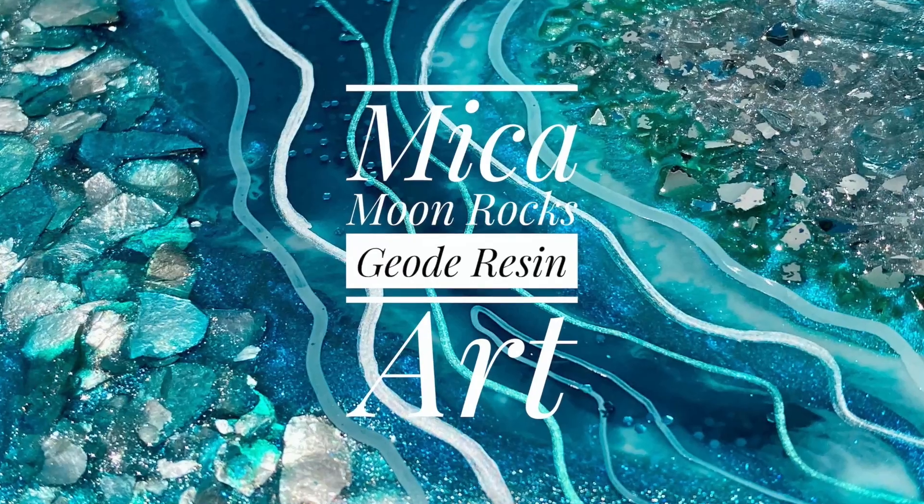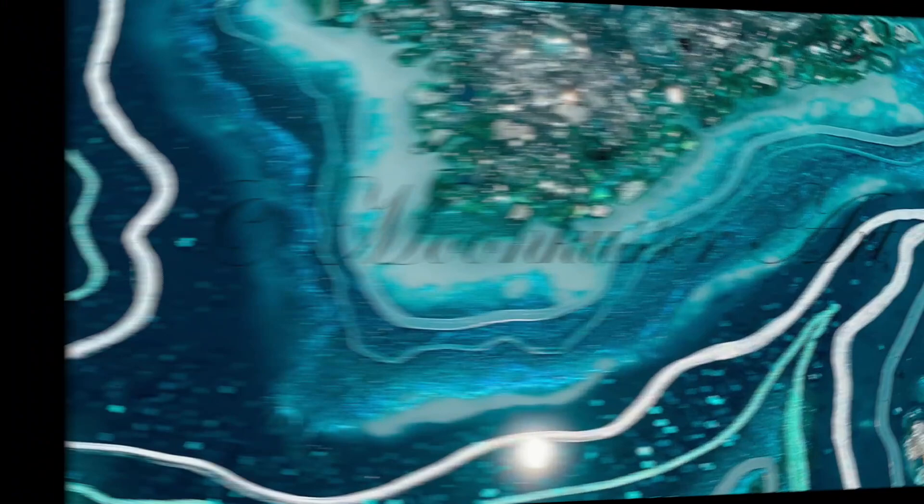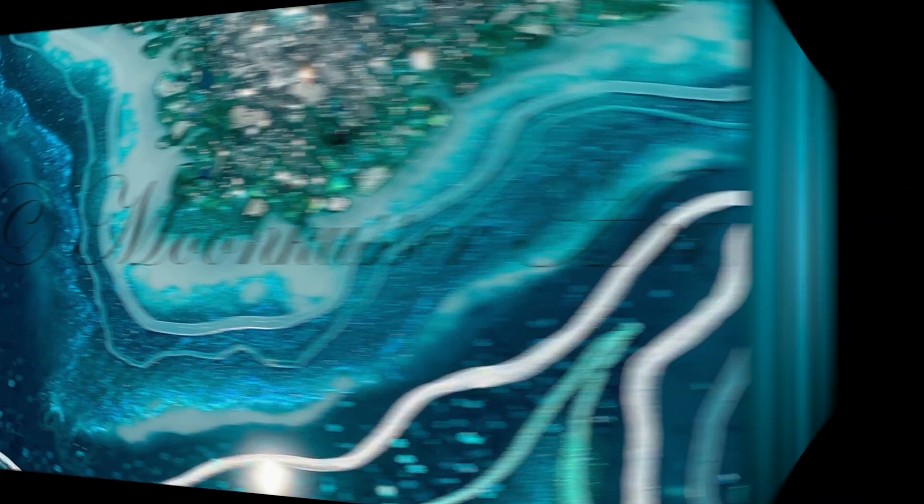Mica Moonrocks is a new product for me — my first time using them on this piece — and I think they're stunning. I loved how they worked and they really add a whole other dimension. Check out those turquoise colors. I'll tell you where you can find them so you can do it too.